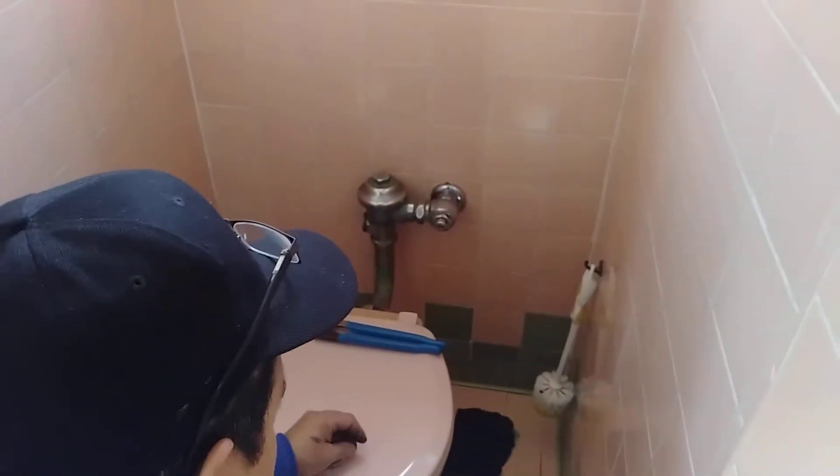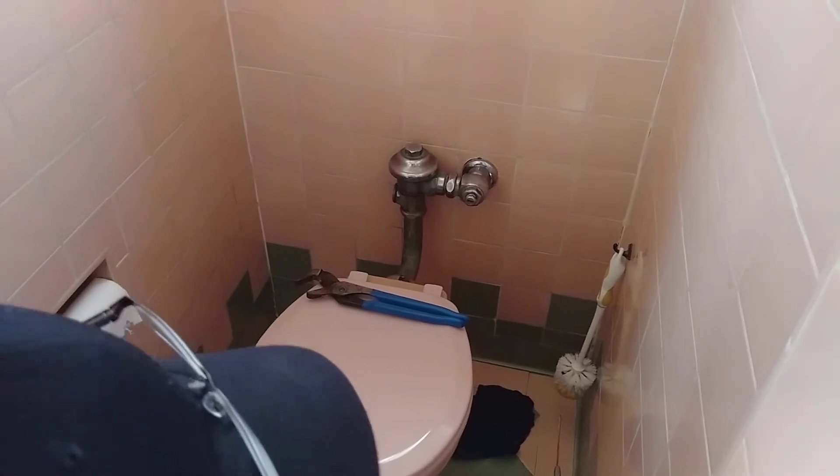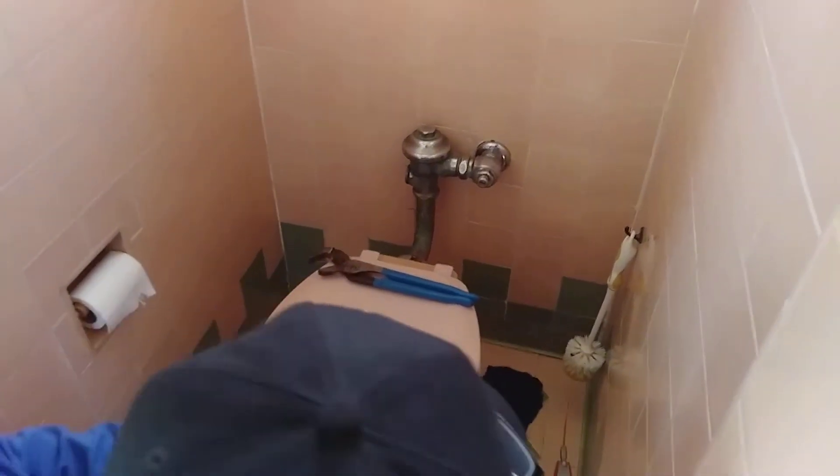Yeah, this isn't your regular tank toilet. It's not a regular tank toilet — it's on the toilet.